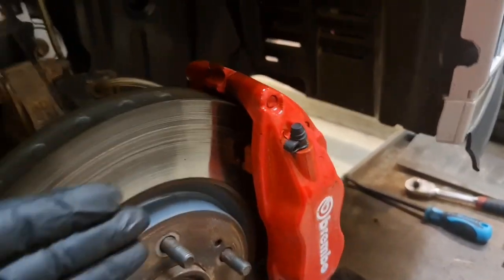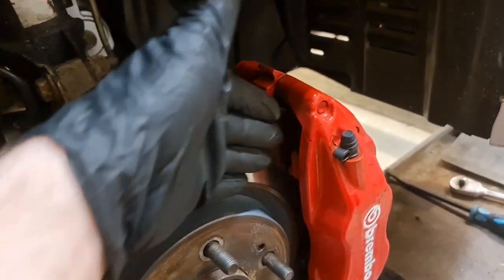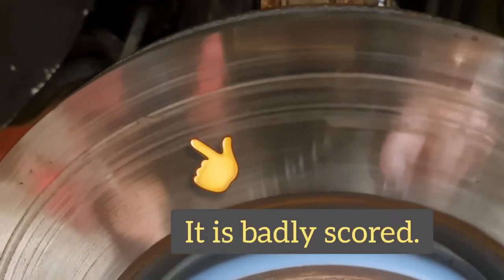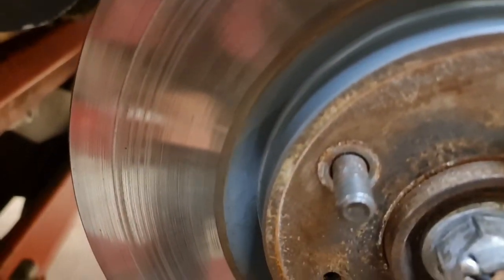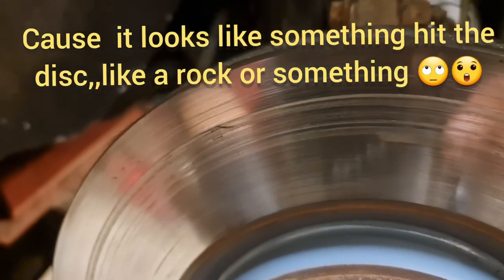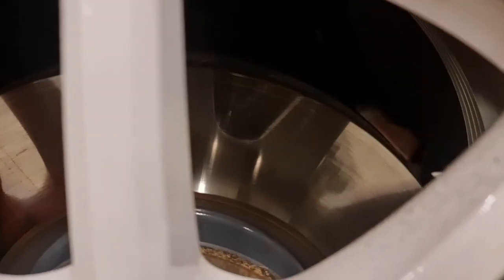I do think that potential sand and crap and dirt coming in here is being wedged between the disc and the pad. And you can see my discs, how they look — they have scoring. I'm a bit uncertain about that scoring there. This side is pretty mint, you know.